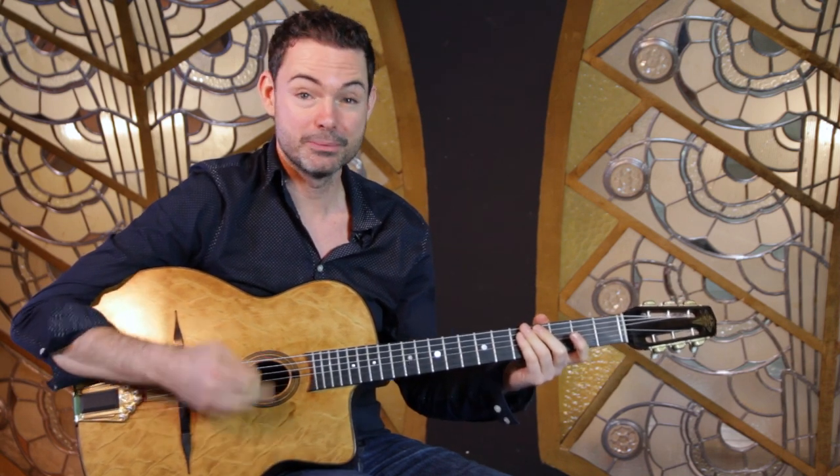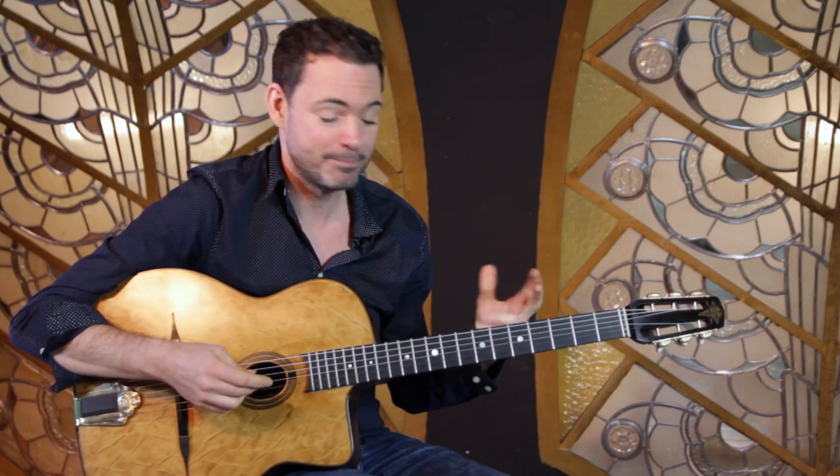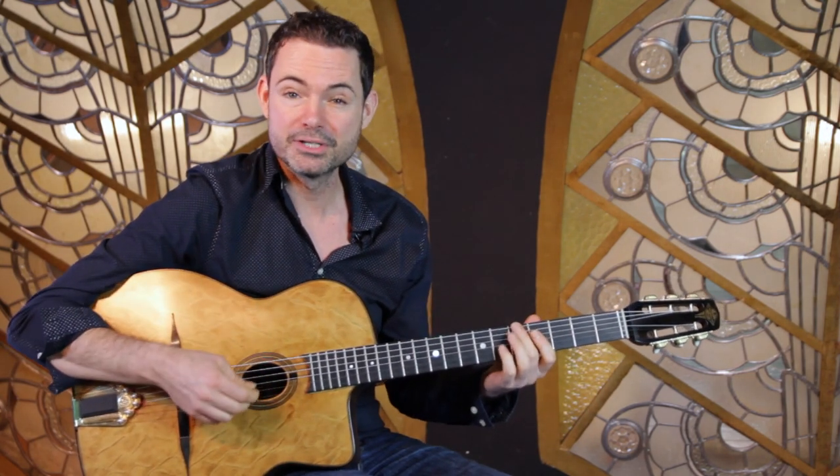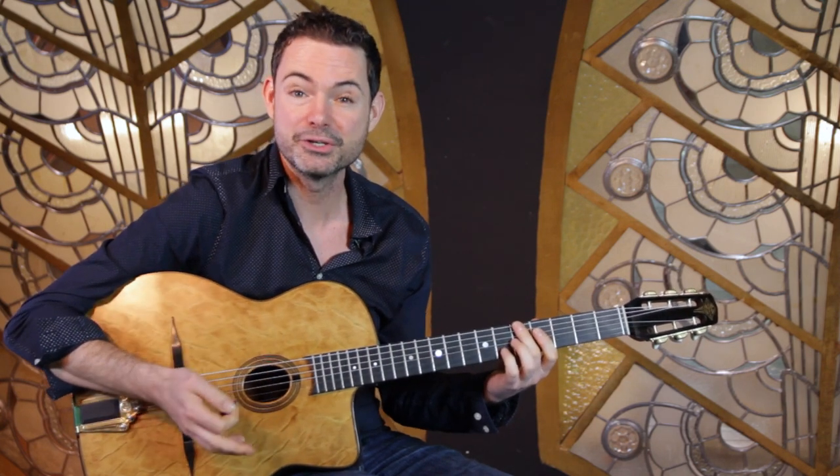Baseline accompaniment over minor swing. I'm Rob Nolan and in this series of videos I'm answering your questions on Gypsy Jazz. I got a question about baseline accompaniment when you're playing rhythm guitar, and what I'm going to do is show you a baseline accompaniment which you can use on minor swing.